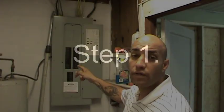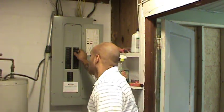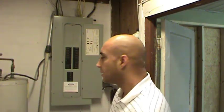The first thing you want to do is go over to the main panel and shut the power off to the outlet where you're going to be working. You do not want to work with live wires. Once the power is off, check it on the other side to make sure you have no power over there.